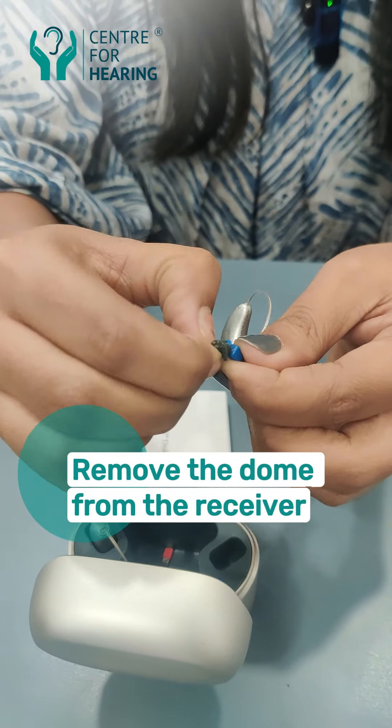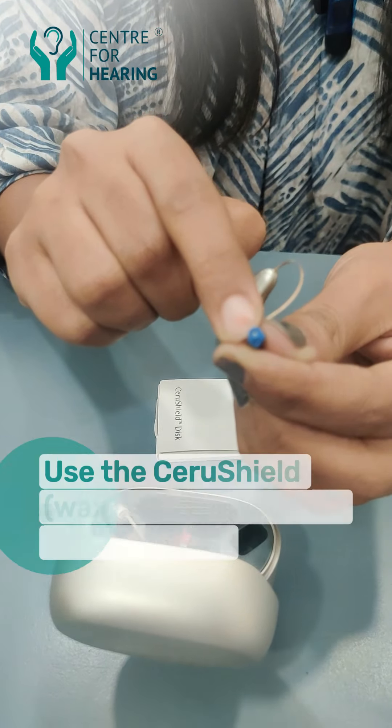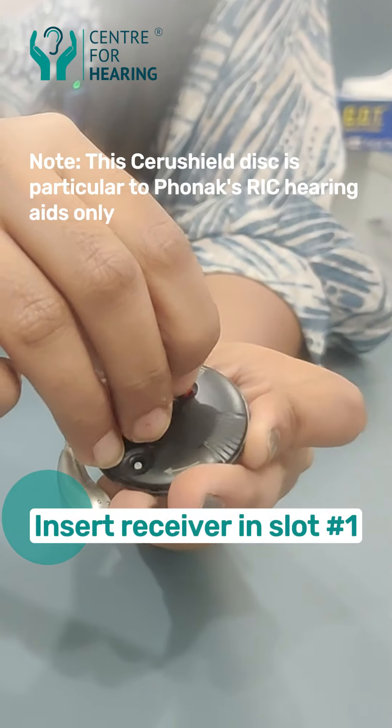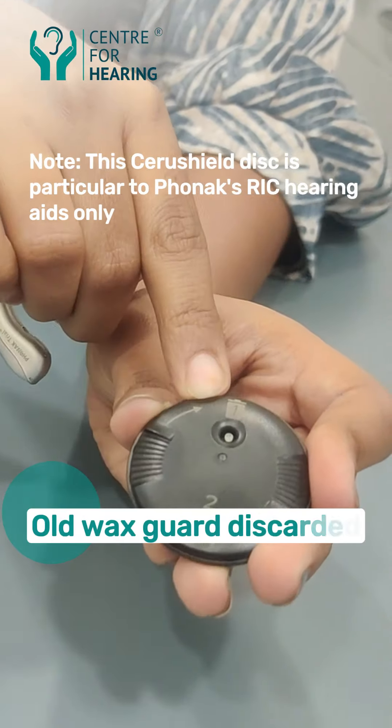If you put the dome out of it, it can block. In the hearing aid kit, you insert the receiver into number 1 and pull it out. This will remove your old wax guard.